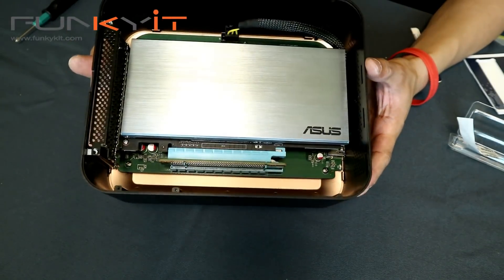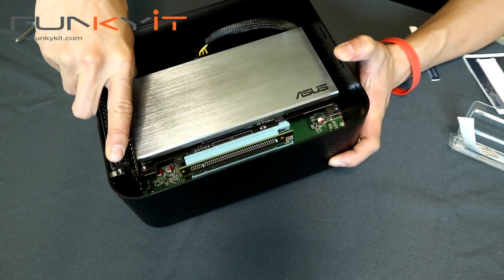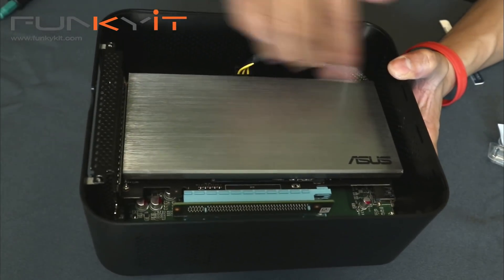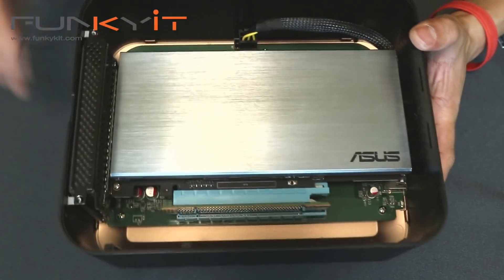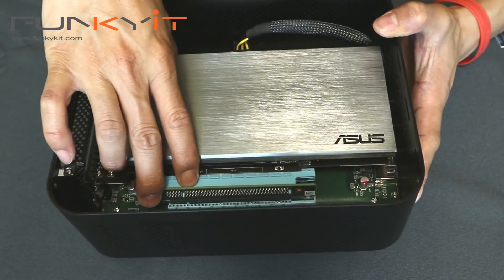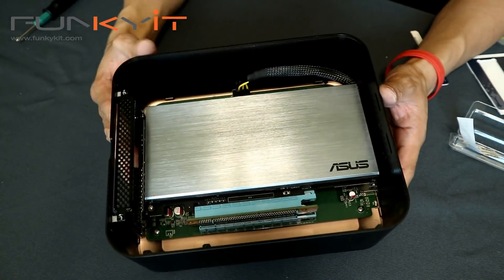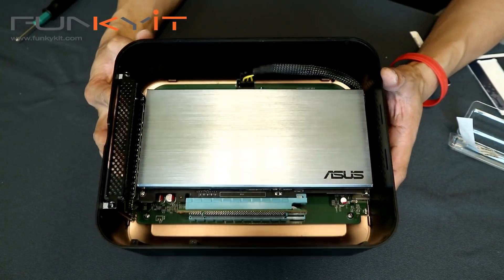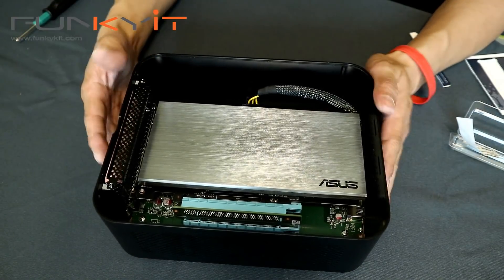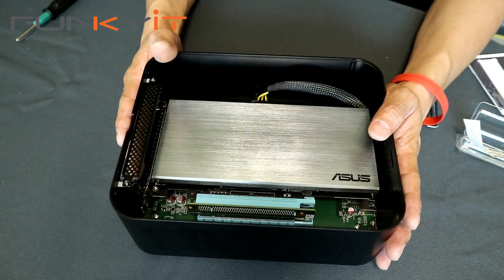We've mounted the ASUS Hyper M.2 x16 card with the Patriot Hellfire SSD into the AMP Box Mini. It just about fits inside with about half an inch of space at the end. The x16 riser card was not a problem. Now we need to plug this in, power it up, and see how it performs over Thunderbolt. We'll be comparing this performance with a standard PCIe x16 slot as well.